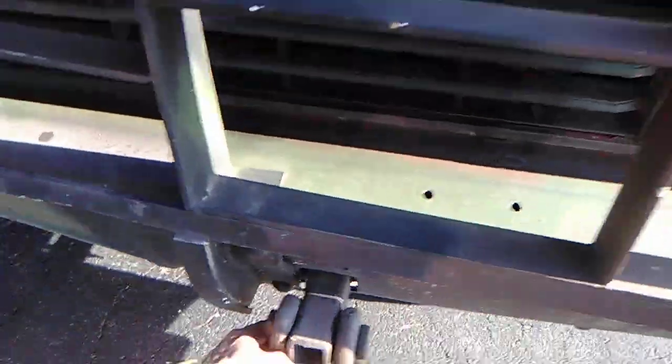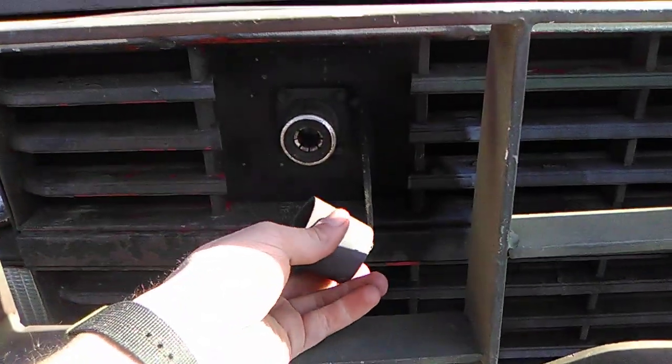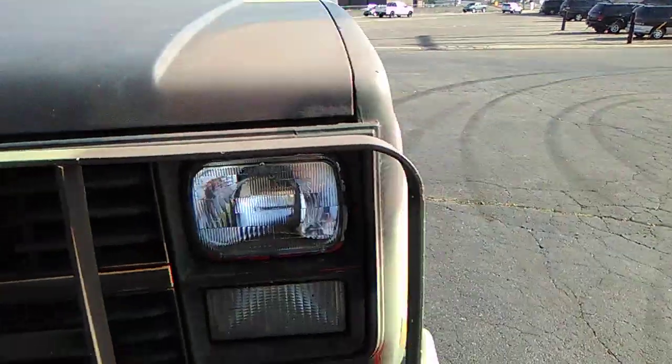The front end has heavy-duty tow shackles and a slave cable port. It's a 24-volt system, so I've got a solar charger that plugs right into there — it's like a trickle charger. It's also got blackout lights.